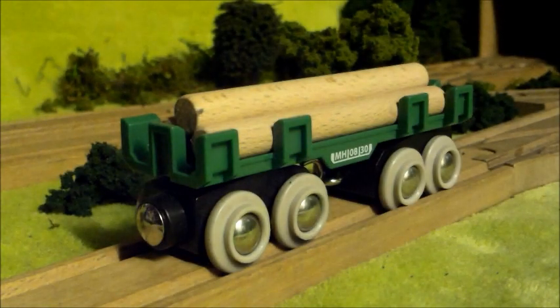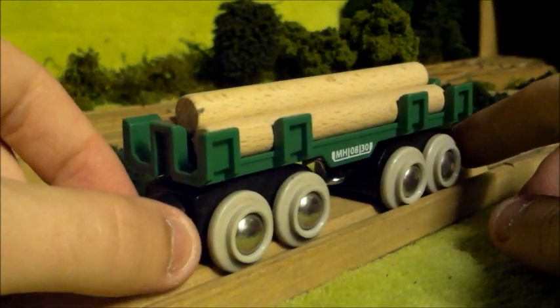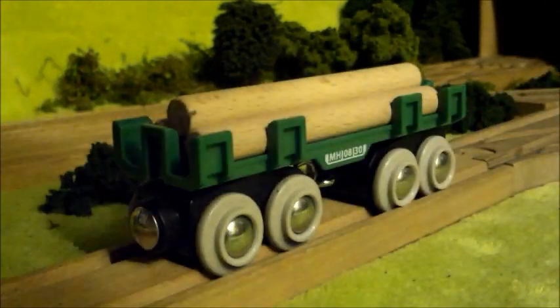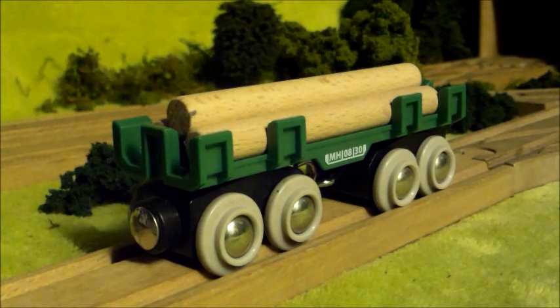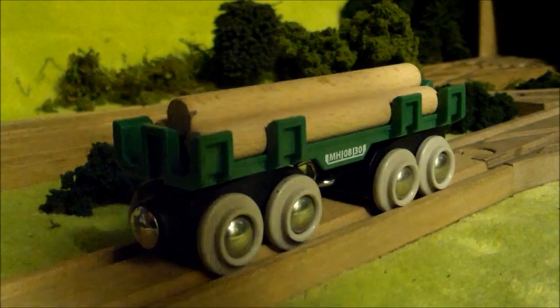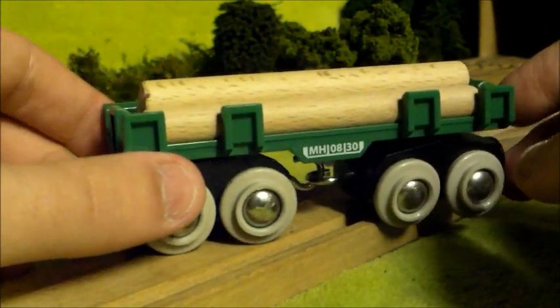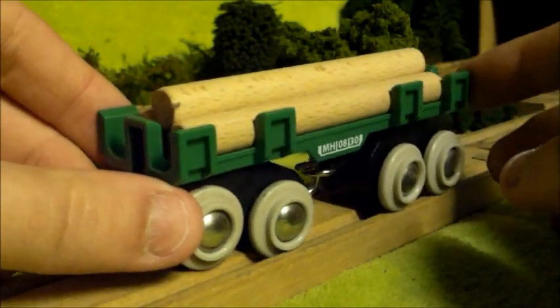Hello everybody and welcome to a Brio Wooden Railway discussion. This is going to be essentially the same as all my other discussions except I'm going to be looking at ordinary Brio models and not Brio Thomas and Friends models. I'll still be doing all the Brio Thomas and Friends models so don't worry. But since my last few discussions have been quite short, I thought I'd do some more discussions with some other Brio items.